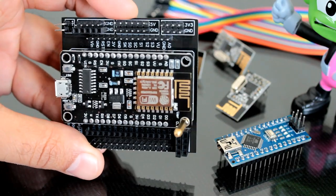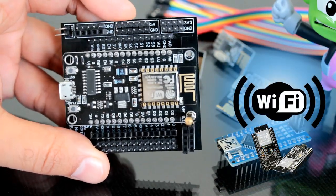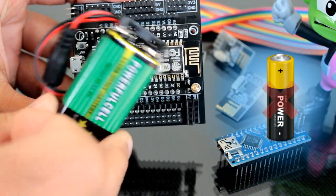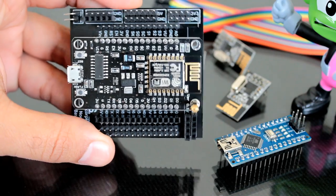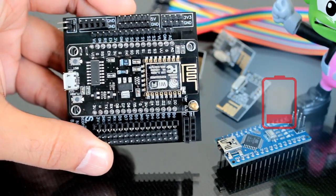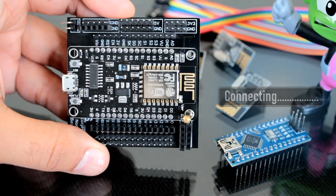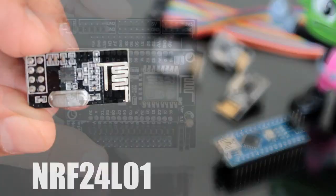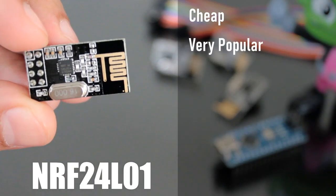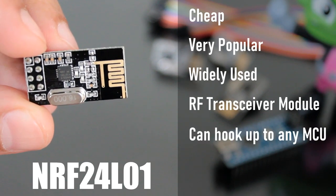So far, I have always used Wi-Fi for wireless communications between microcontrollers. While this is easy enough to do, it is not exactly suitable for battery-operated nodes. Wi-Fi modules consume a lot of current while transmitting data, and they also have a slight delay when initiating transmissions as the module has to first connect to the Wi-Fi network. After getting crippled by the abilities of my wireless router, I found this cheap, very popular, and widely used RF transceiver module which you can hook up to any microcontroller.